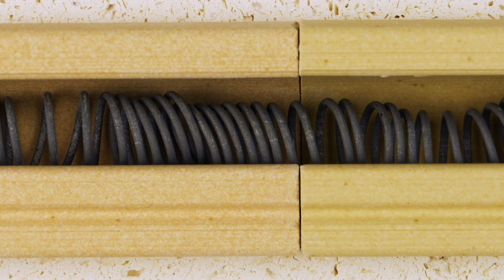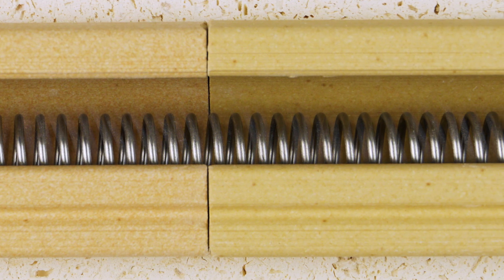In this video, we will demonstrate how to replace the elements in an L&L electric kiln.